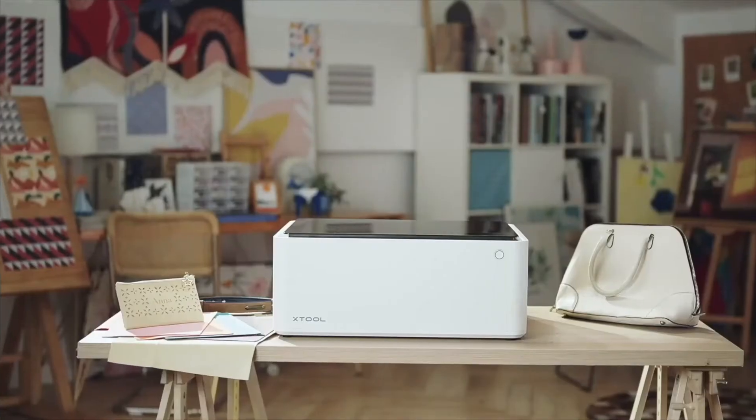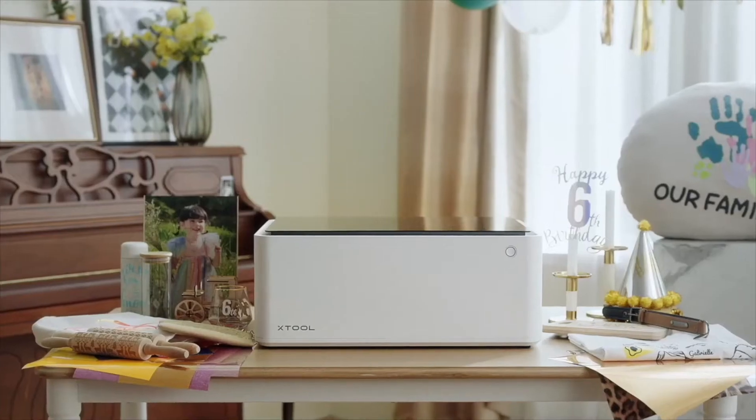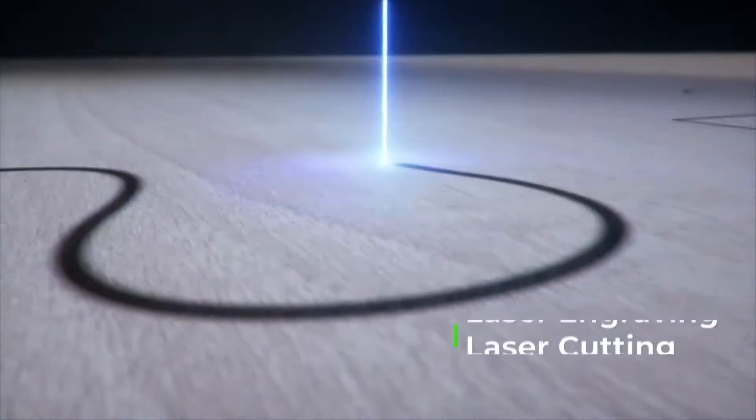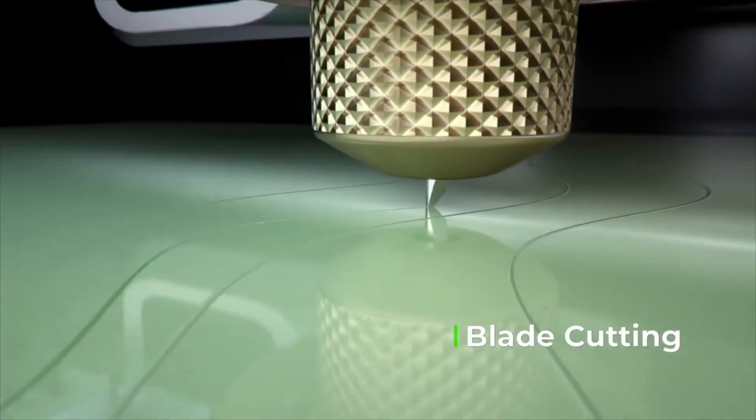Meet the X-TOOL M1. It's the world's first desktop dual cutting machine, integrated with laser engraving, laser cutting, and blade cutting capabilities.